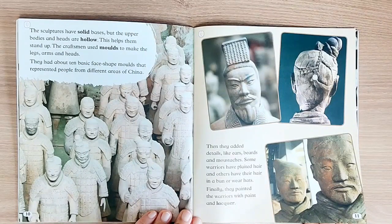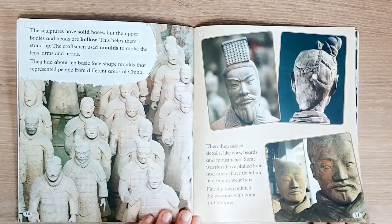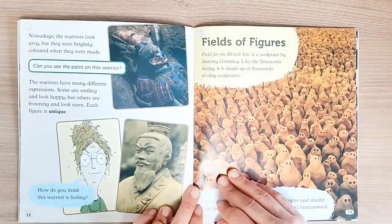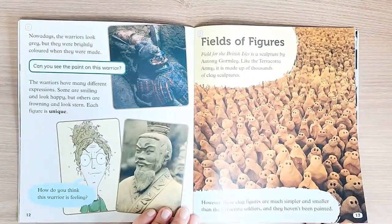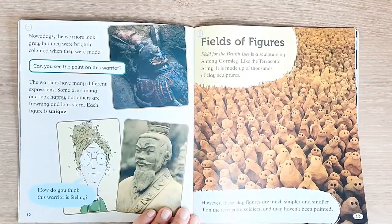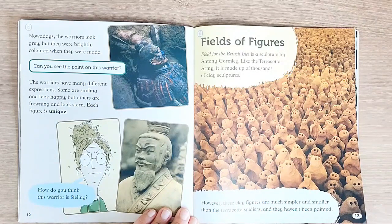Some warriors have plaited hair and others have their hair in a bun or wear hats. Finally, they painted the warriors with paint and lacquer. Nowadays, the warriors look gray, but they were brightly colored when they were made. Can you see the paint on this warrior? The warriors have many different expressions — some are smiling and look happy, but others are frowning and look stern. Each figure is unique. How do you think this warrior is feeling?